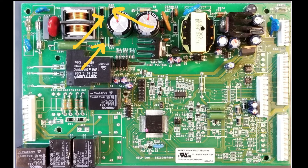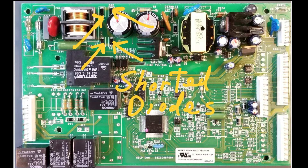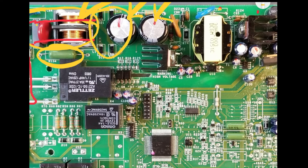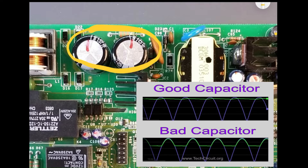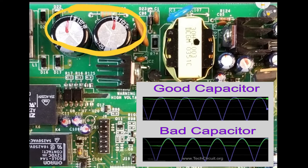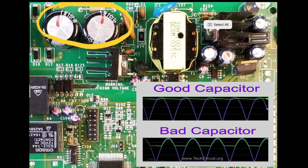Potential failures in this circuit block include diodes shorting out and blowing the fuse after a voltage surge. Additionally, the capacitors may develop a high equivalent series resistance, or ESR, causing them to be ineffective in filtering out the AC ripple of the rectified signal. As a result, the power output from the power supply could be reduced. Symptoms of such issues may include the power supply struggling to meet demands, a flashing display on the interface board, or a cyclical clunking noise.